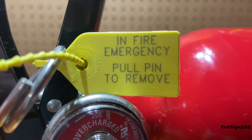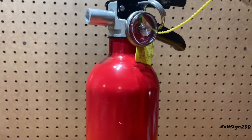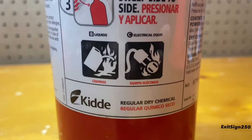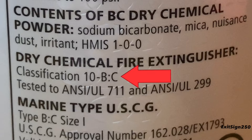I like how the tamper seal has written instructions about pulling the pin. Moving on to the cylinder, it is constructed out of aluminum, which is weaker than most other extinguisher brands that use steel. For the specs, the extinguisher is rated to put out Class B and C fires, those being flammable liquids and energized electrical equipment.